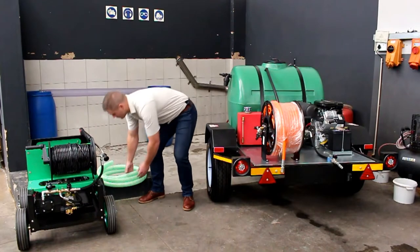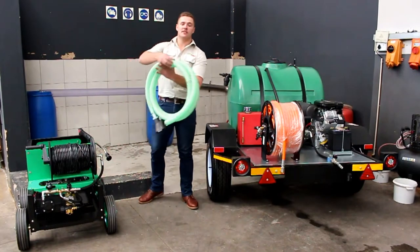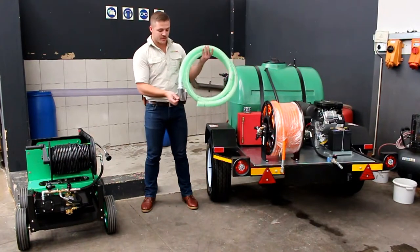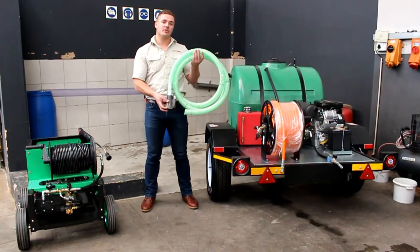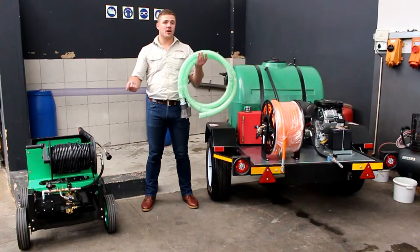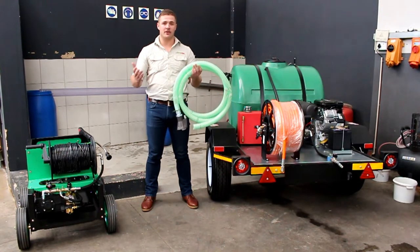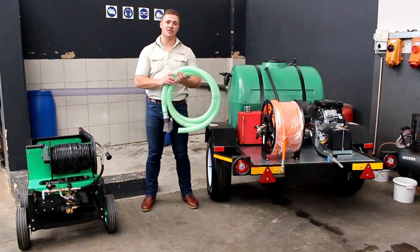We do have optional accessories, as I'm going to show you in the demonstration video a bit later on. This is our sludge pump unit, connected to the 10 meter hose that you already get with your unit, and you can drain swimming pools, drain manholes, and all of those applications with this attachment for less than three grand.